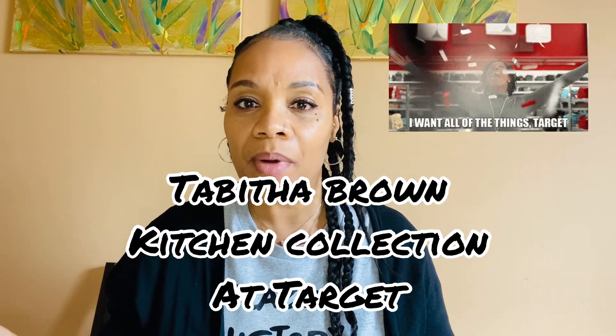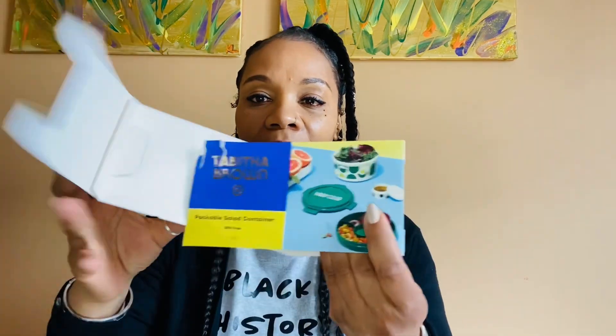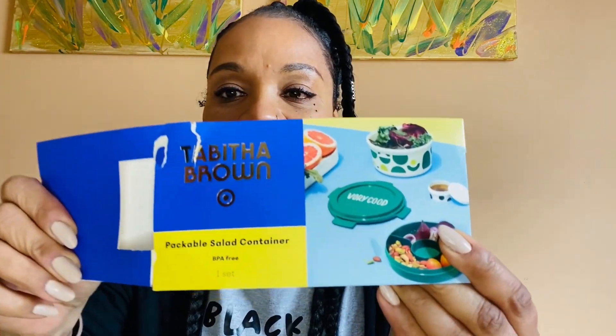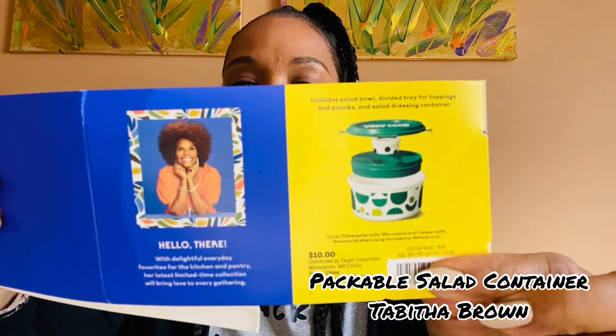Alright, so I'm still on the Tabitha Brown Vegan Food and Kitchen Collection at Target. I showed you guys this when I initially went to the store to check out Tabitha Brown's stuff, right? So I wanted to show you — I showed y'all this before, and I hadn't used it yet. Just shout out to Tabitha Brown.